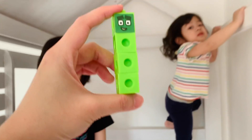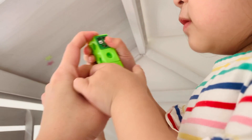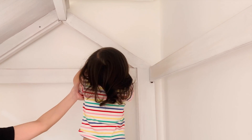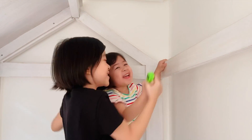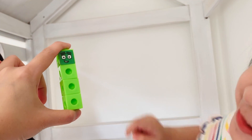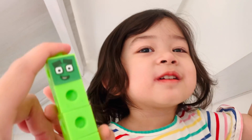And this is four. What color is four? Green. Can you count the blocks? Four! Count the blocks for four: one, two, three, four. And two and two makes four.